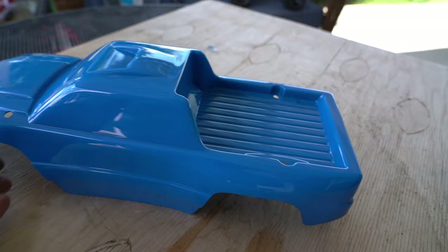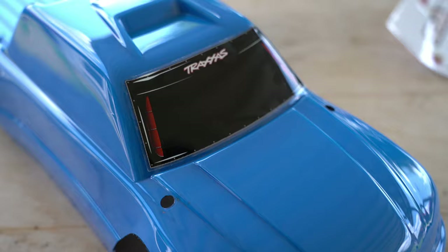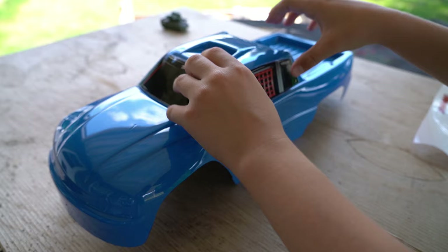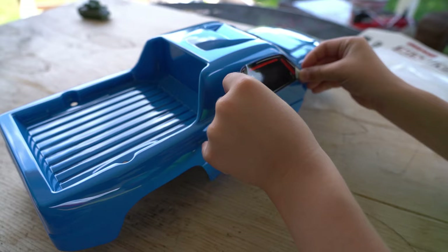Now I just got to put the stickers on. Yeah, it looks really good. Now it's time for the stickers. It looks really good, that's awesome, it's amazing. Okay there's the front windshield — nice and careful. There. It's pretty good. Nice steady hand.